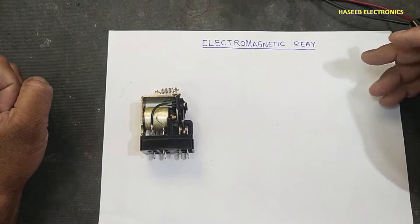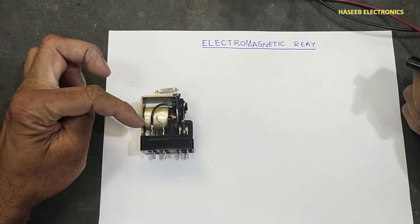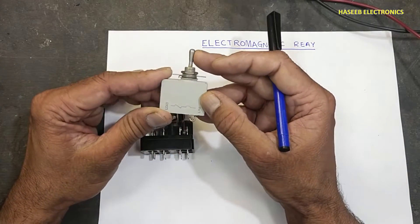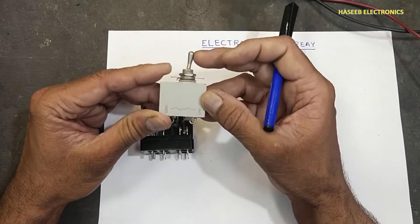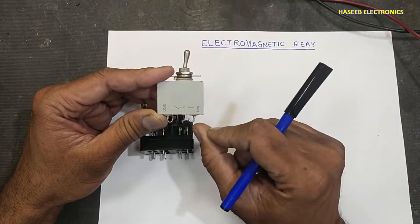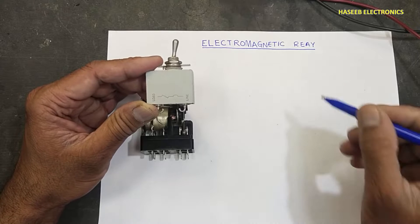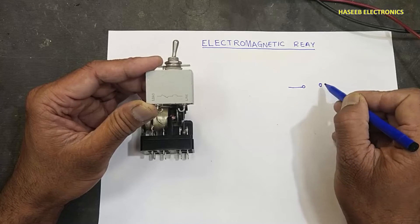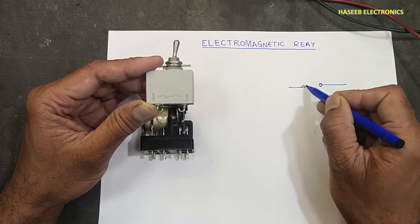Assalamu alaikum warahmatullahi wabarakatuhu friends, welcome back to my channel. Today we will see electromagnetic relay. As we see some switches like this — any type, piano switch, toggle switch — a switch makes connection between any voltage to the load.